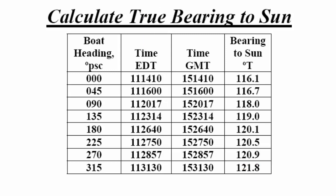Now we have to calculate the true bearing to the sun. The true bearing is going to be based on the date, the time, and your location. These were the times we recorded when we took the shadow readings. For the first line — boat heading 000 — you see the time in eastern daylight time, which is 11 hours, 14 minutes, 10 seconds. We then had to convert that to Greenwich time in order to do the calculation: 15 hours, 14 minutes, 10 seconds.